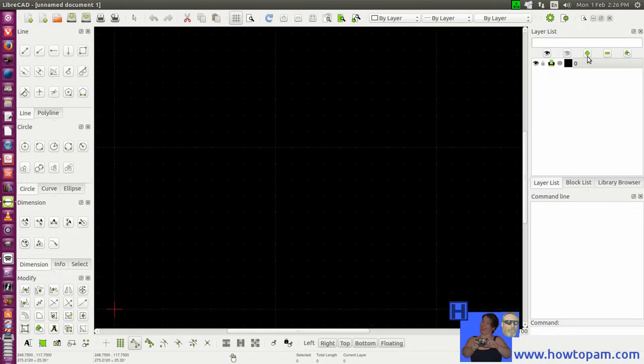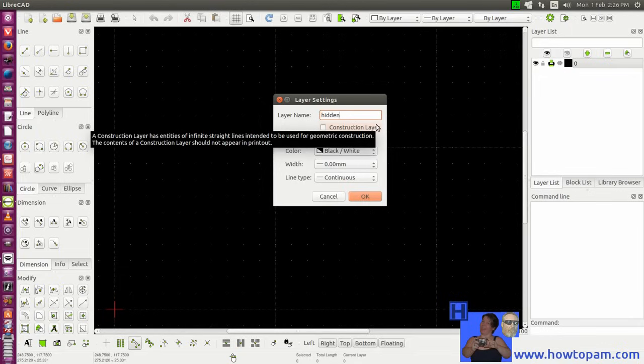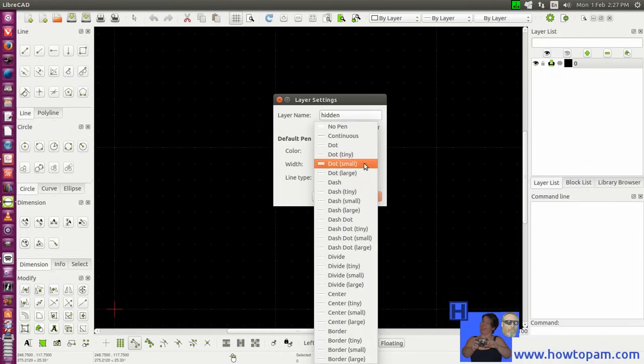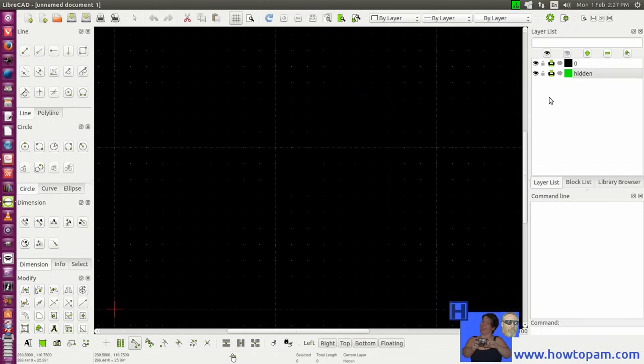To add those layers, we'll just push on the Add button here. A good layer to have would be for hidden lines. You could choose the color for your hidden lines, and whether they are continuous or dashed-dot. We'll use continuous lines for setting up and a thin line, because they are hidden lines.